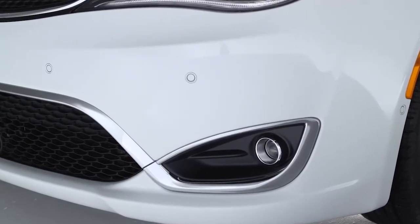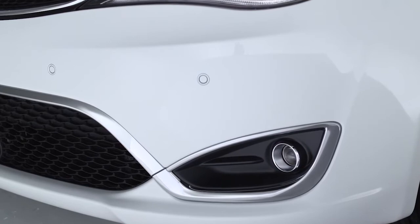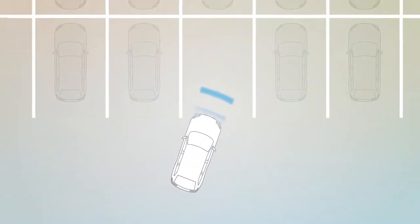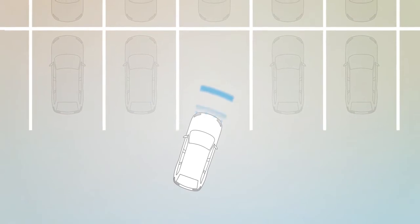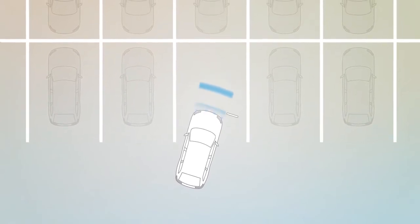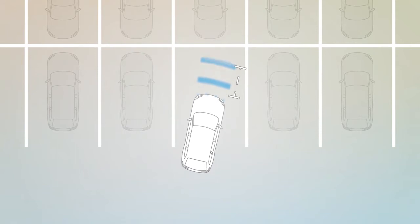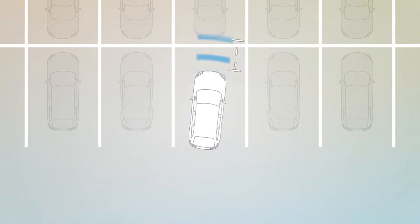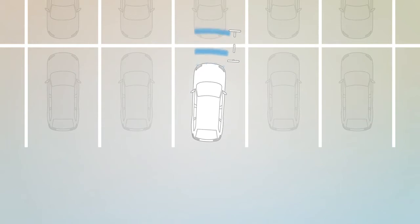Your vehicle may also be equipped with front bumper sensors to monitor the front area as well. These sensors can detect obstacles from approximately 12 inches or 30 centimeters up to 47 inches or 120 centimeters from the front bumper in the horizontal direction, depending on the location, type, and orientation of the obstacle.